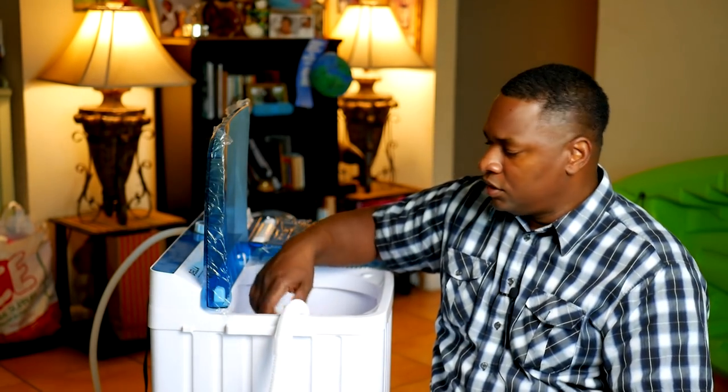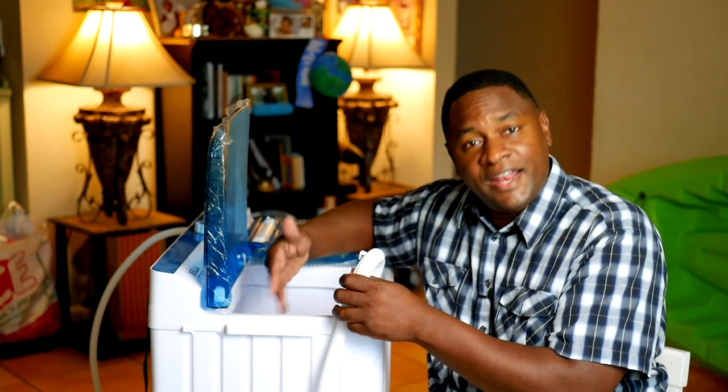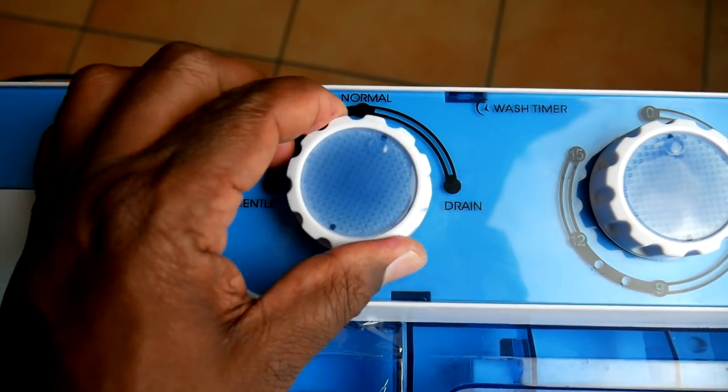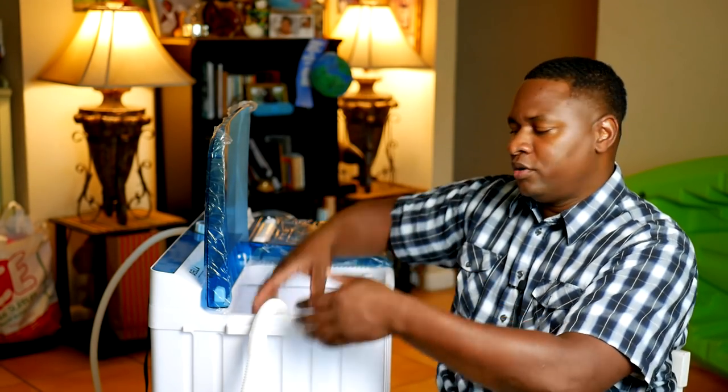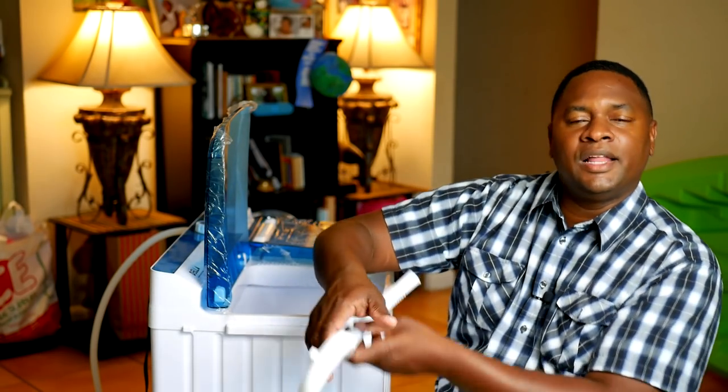There's one important feature this particular Della has that a lot of other washers don't — it has a pump. When you're ready to let out the dirty water, you turn it to drain and the pump pumps the water all the way up the hose into the sink. A lot of these washers are just gravity drain, meaning you have to elevate the washer higher than the tub. Some people put those washers in their shower or bathtub for that reason. The pump is the main reason I got this particular washer.